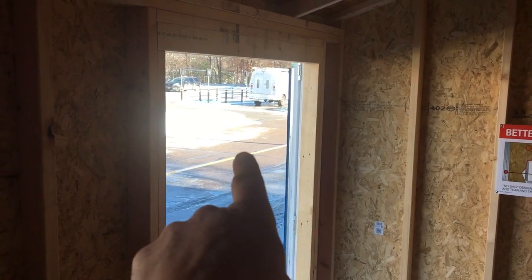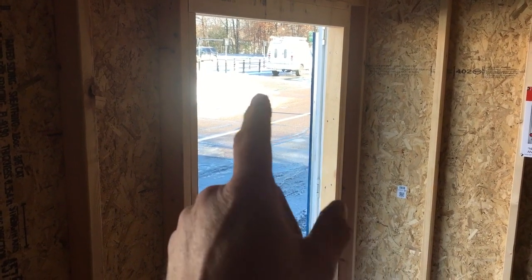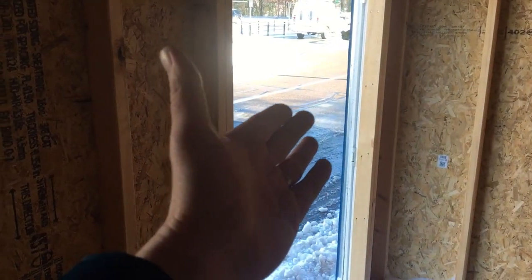Is a door this wide necessary? No. I would reduce the size of it because you're not apt to bring in anything that large, so by cutting it down you get more wall space, which is more storage space, more insulation, and so forth.